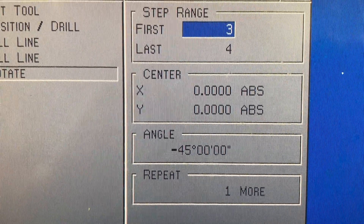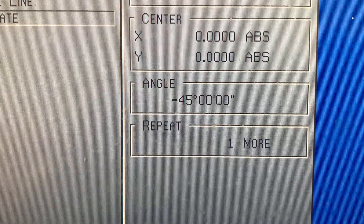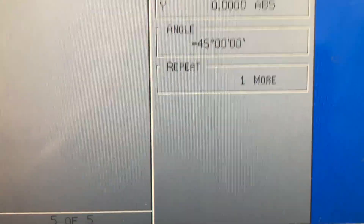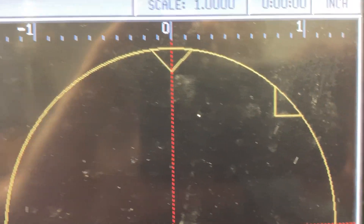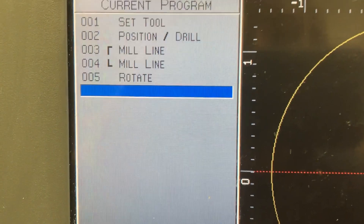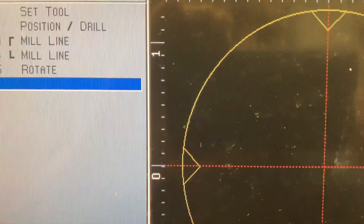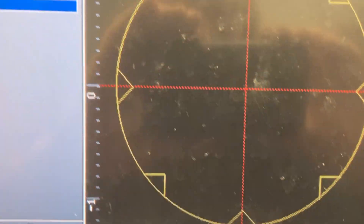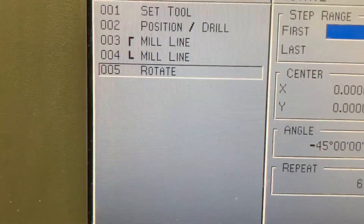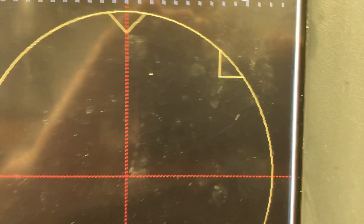Step three and four. It wants to know the center of rotation - X zero, Y zero. Then it wants to know how many degrees - minus 45 degrees. How many times? One time. So I use that feature and it puts that up right there. That's a pretty powerful feature because if I needed more V-notches, I can just go back in, rotate, change it to six of them - boom - and now we got them going all around the whole periphery. But for what I was doing, we only want one rotation at 45 degrees, and it puts it there.